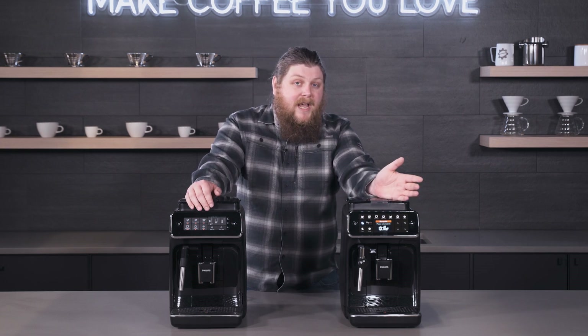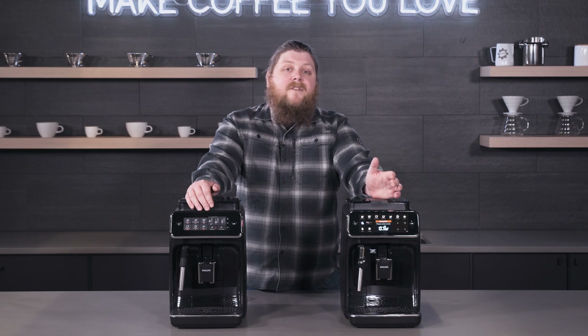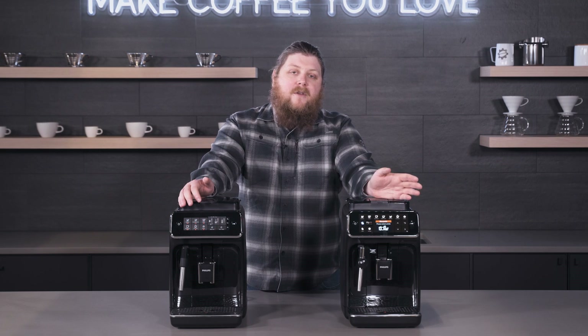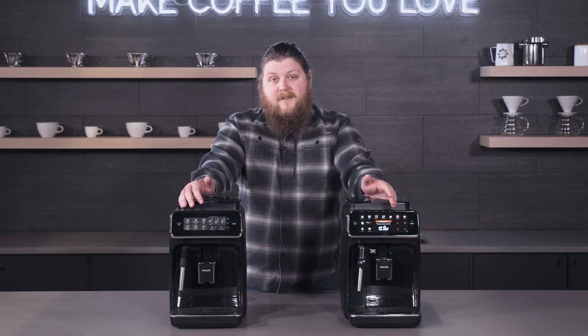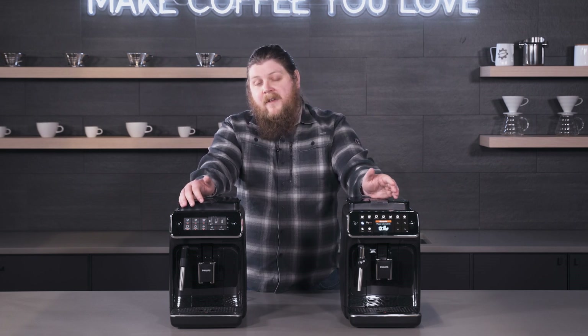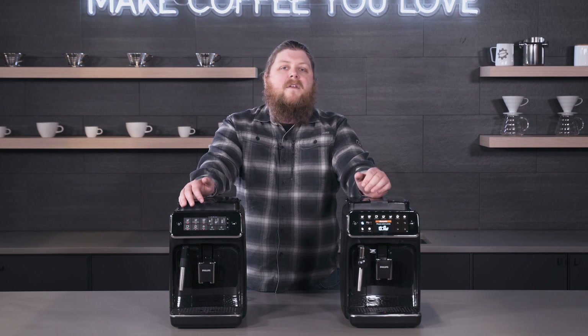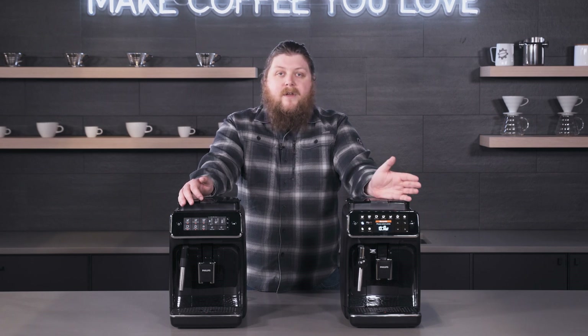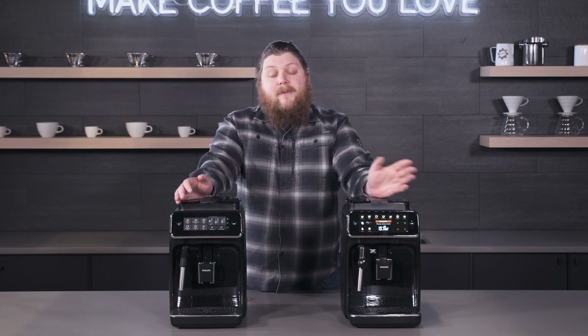One thing I really appreciate with the 4300 is that the Panarello works the same as it does on the 3200, but after you're done using it the 4300 screen reminds you to take apart the assembly and clean it. That's really important because if you don't do that after every use, milk can back up in the wand and get really gross really fast.